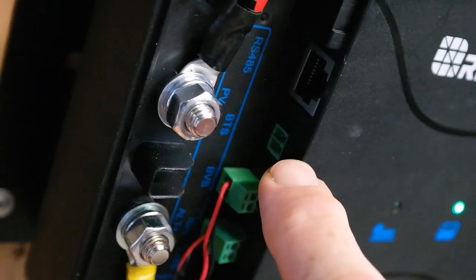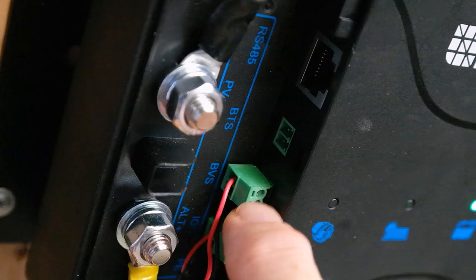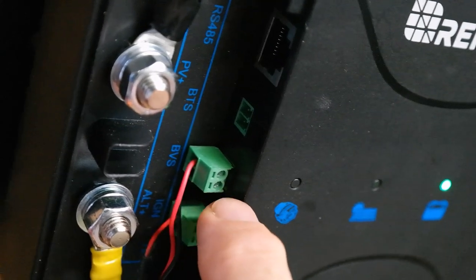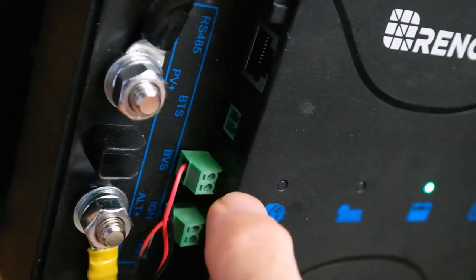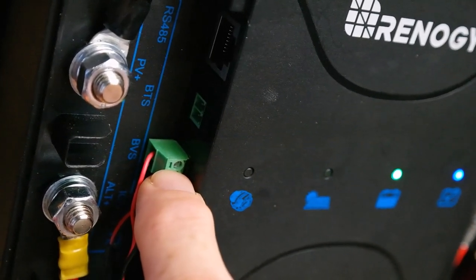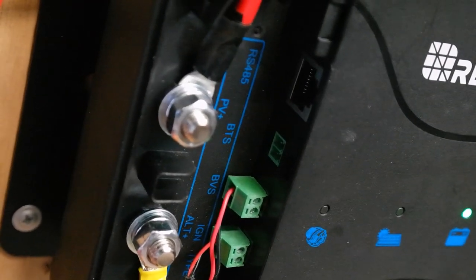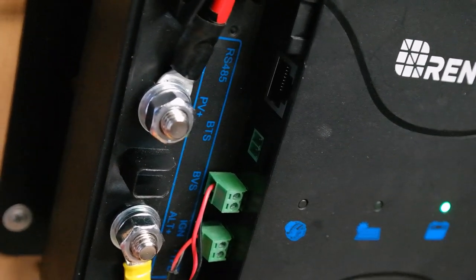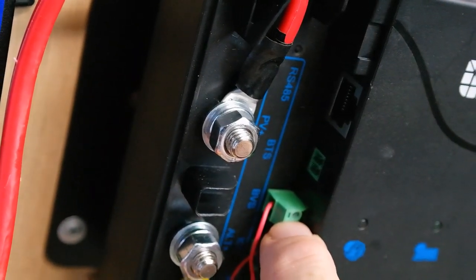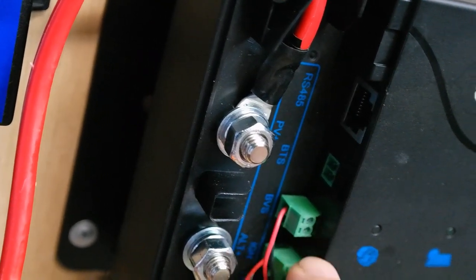There's a port labeled BTS — battery voltage sampling. That's to monitor the actual battery voltage without voltage drop involved. The manual doesn't explain which battery it samples — whether it's the supply battery or the one being charged. Since it's common to both solar and vehicle inputs, it would logically be the battery being charged, since that's the only common battery on both sides.